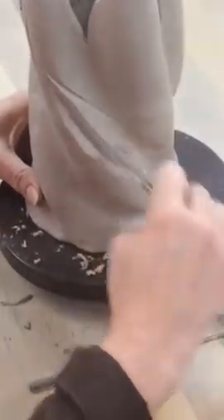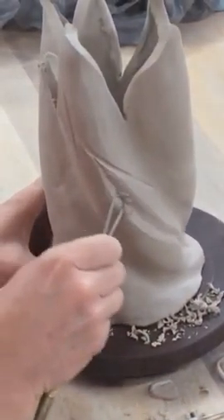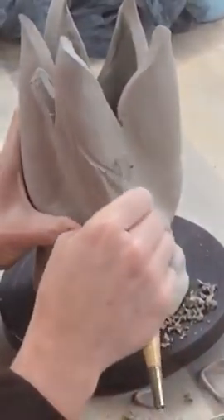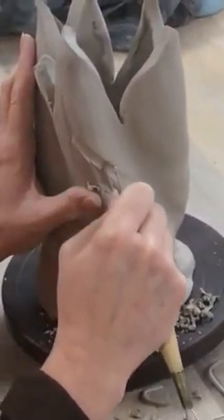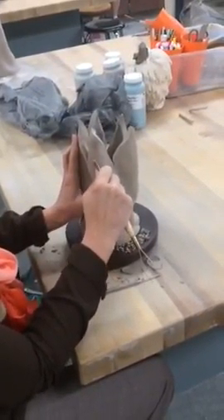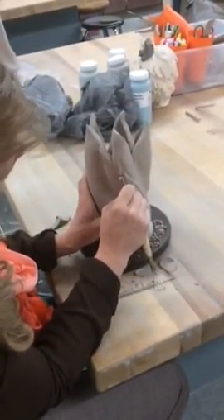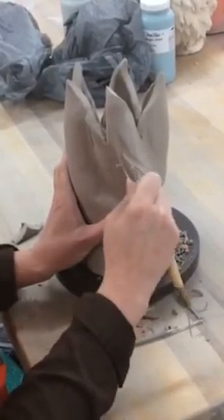Especially with porcelain, you're going to need to take off a little bit at a time. I'm taking a little bit of clay off at a time and continually going back in and smoothing out the edges.